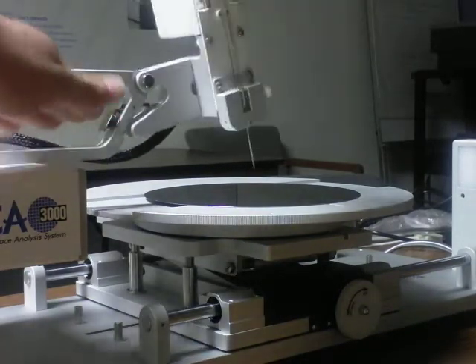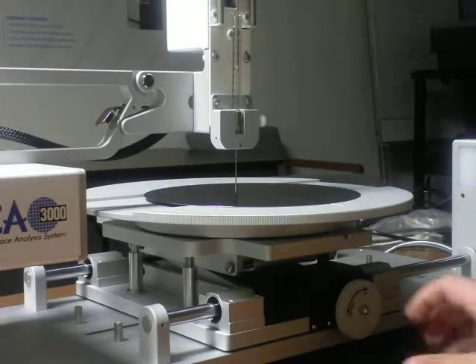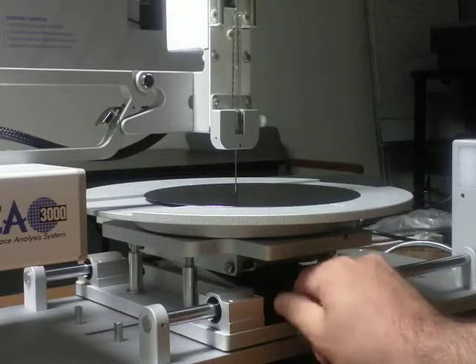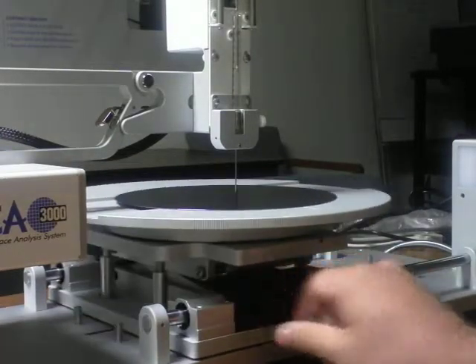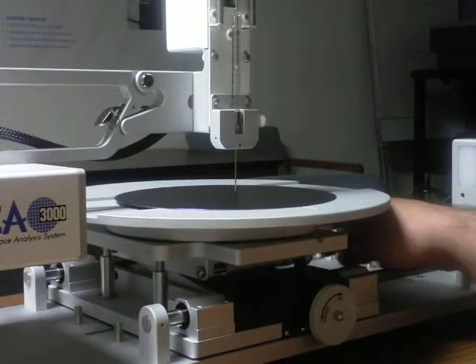You are then able to place it back in the correct position. The stage moves horizontally, back and forth, and also the stage itself will move side to side.